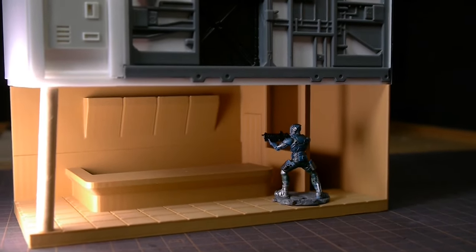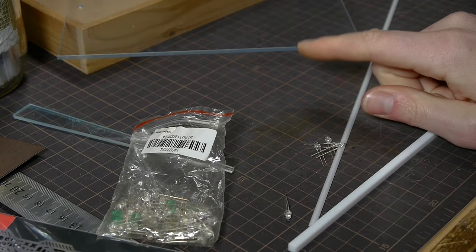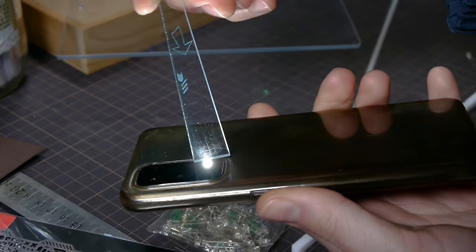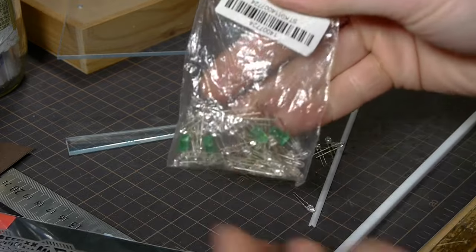A landing pad. And not just any landing pad — a transparent one. This is acrylic, and if you light it from the edge, you can illuminate designs that are etched into the surface. It's a technique I've wanted to use for a while, and it's something that I wanted to tap into for this diorama.